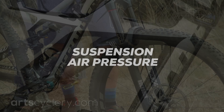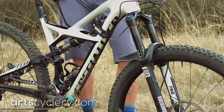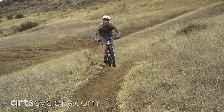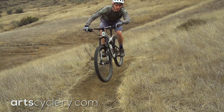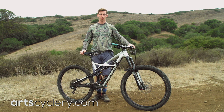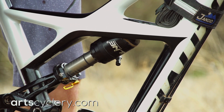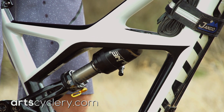Suspension air pressure. Most modern mountain bikes come equipped with an air fork and shock. The amount of air pressure in your fork and shock will determine how your bike absorbs bumps and obstacles along with how it handles on the trail. Most suspension manufacturers will have a chart for a suggested air pressure for your weight. The first step to dialing in proper air pressure is checking your sag.